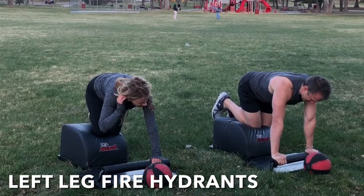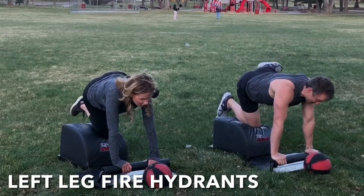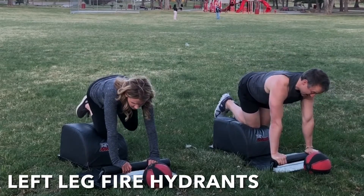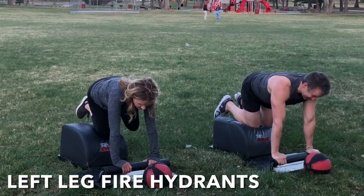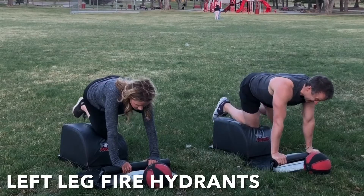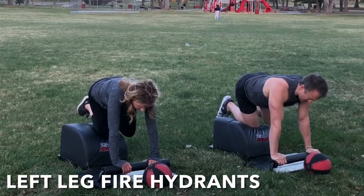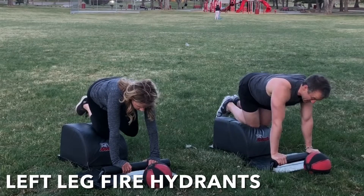Let's very mindfully slide that intelligent body over to the left for some left leg fire hydrants. Right knee in the center, both hands at the front. Inhale, engage the glutes. Lift that left leg out high to the side. Exhale, lower with control. Inhale, lift and engage. Exhale, lower with control. Hips are square. Shoulders are square. Head and neck are in a neutral alignment.